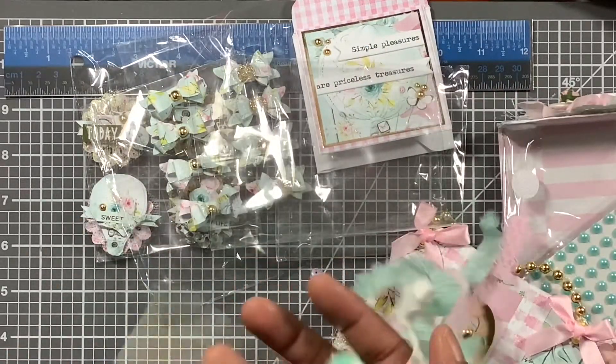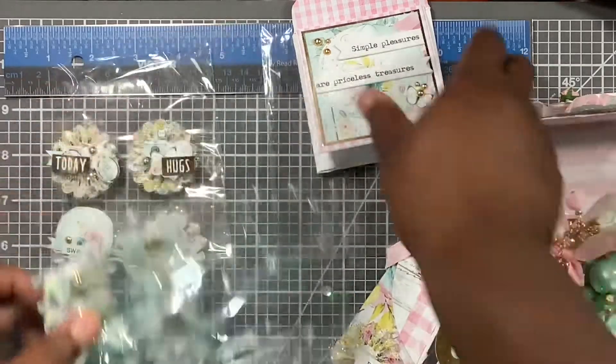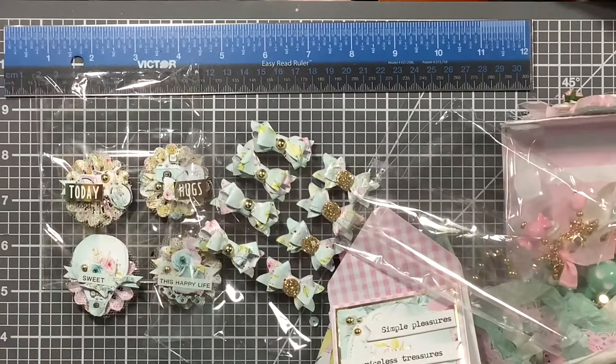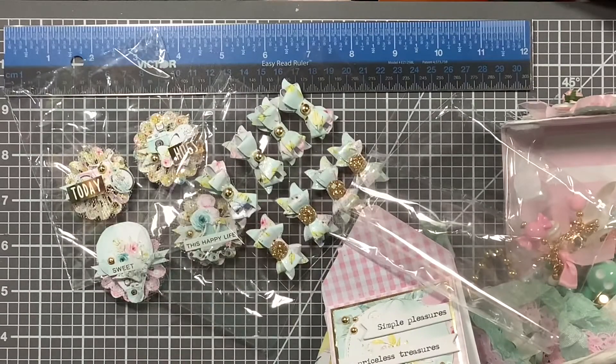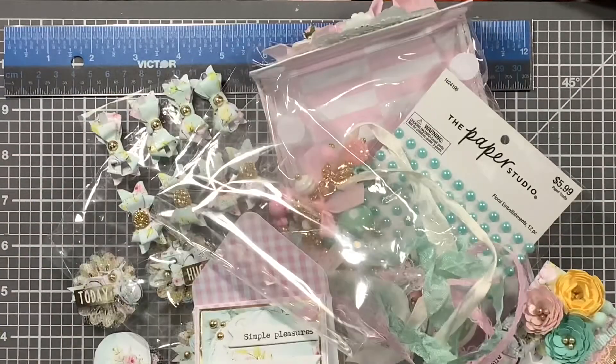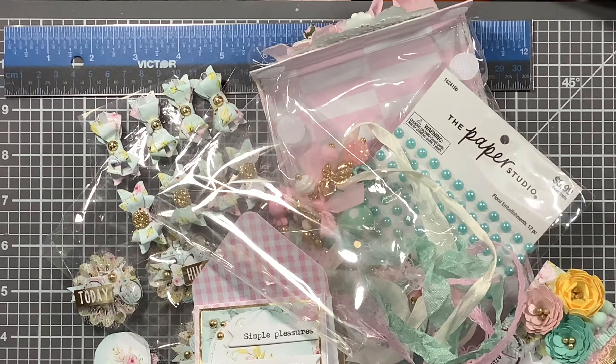Thank you so much, Tamika — I really do appreciate it. These are so lovely, and I know what I'm going to do with everything. The link to her channel will be in the description bar below, but everybody knows who she is. This was such a nice swap. Thank you guys so much for watching — stay blessed, stay strong, and I'll be back with another video. Bye!